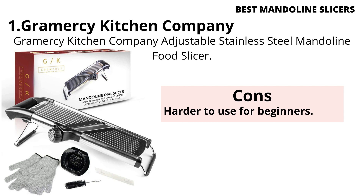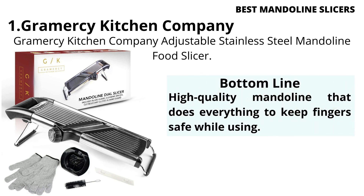Cons: Harder to use for beginners. Bottom Line: A high-quality mandoline that does everything to keep fingers safe while in use.